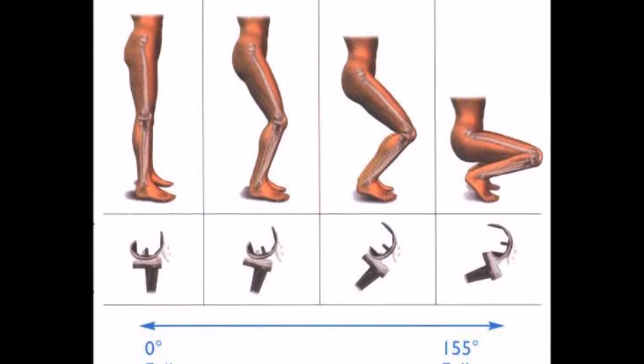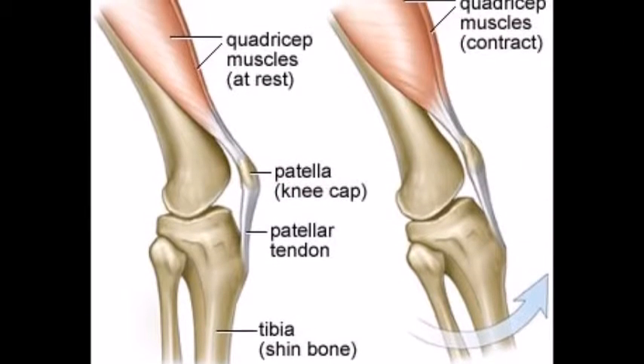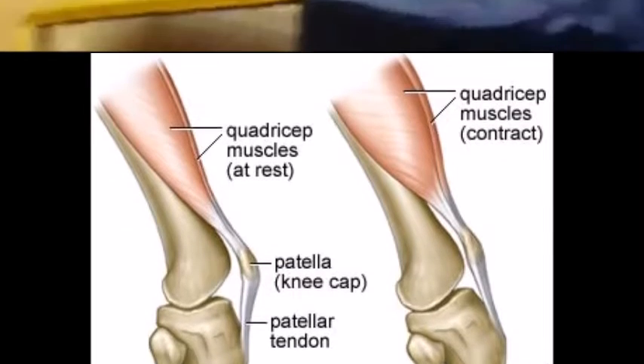This is clearly seen in the preparation phase of my skill where both my hip and knee are flexed. The agonist muscles in knee flexion are the hamstrings and the antagonist muscles are the quadriceps group. I could further improve the performance of my skill within this principle by not producing as much force, as it resulted in my somersault being over-rotated.